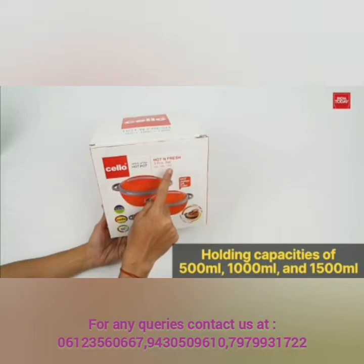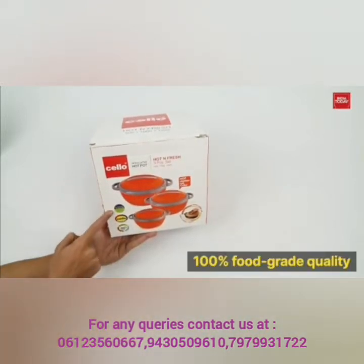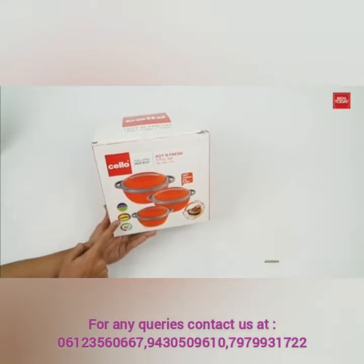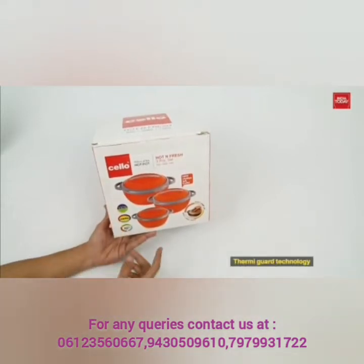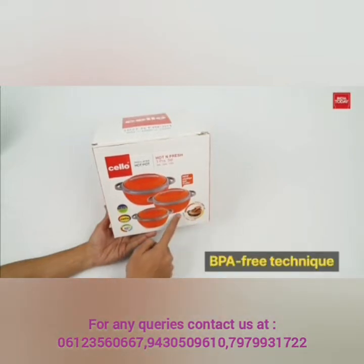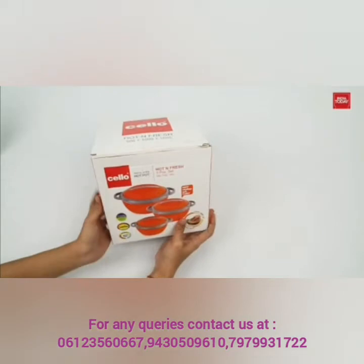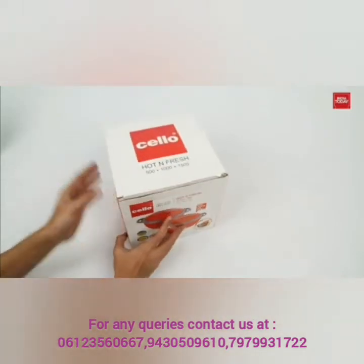1000 ml and 1500 ml. The set comes with 100% food grade quality — food grade with Thermigart technology. The product is made with a BPA-free technique and has an easy grip lid with a firm twist lock. Now let's see it from inside.